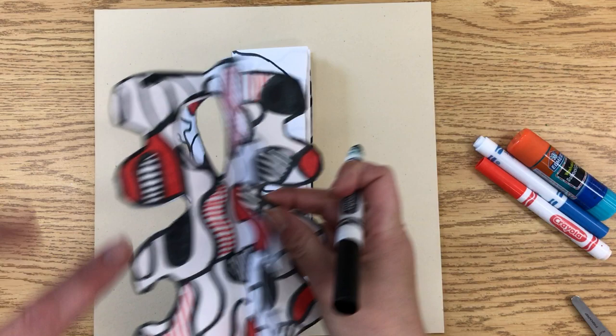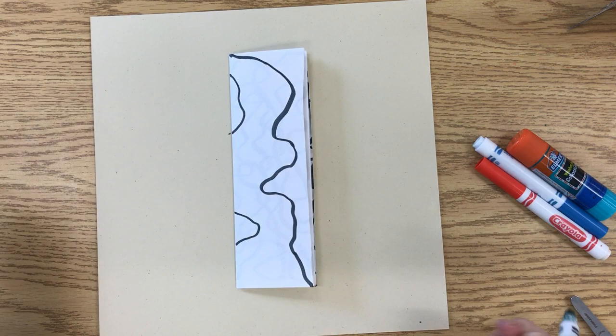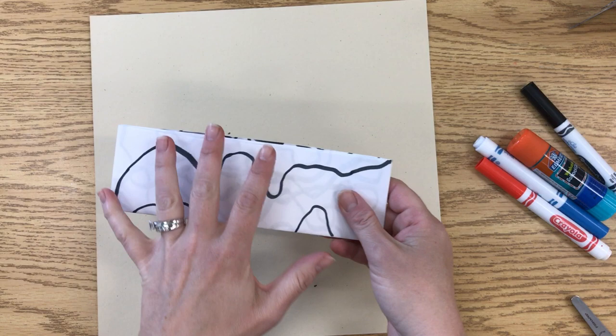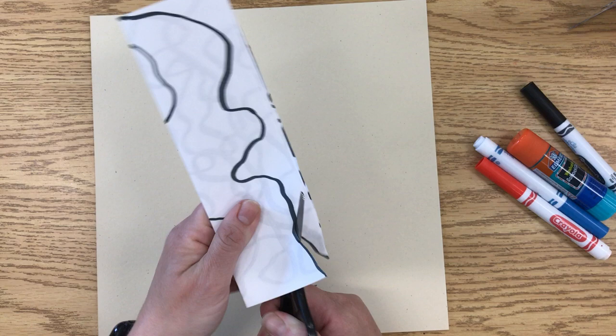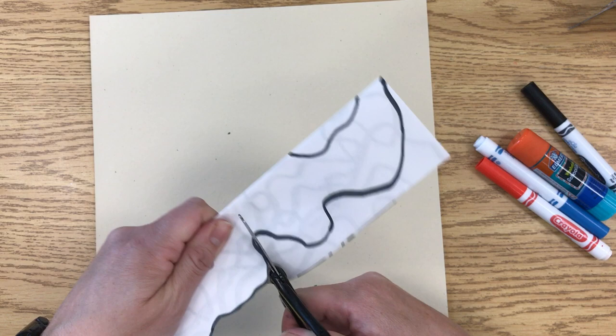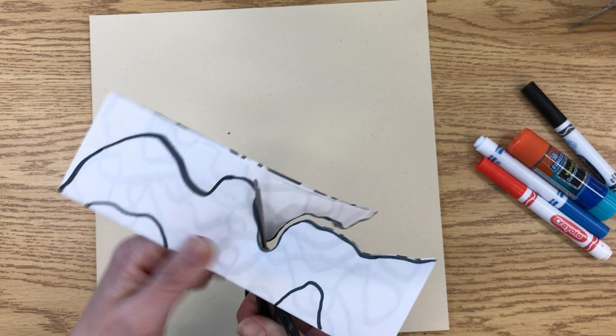Along the fold, if you want some cool open spaces, you can add those in as well, but you have to start and stop on the fold. You can add just one or two. Now you're going to cut on these lines that you made, keeping the papers folded and holding them carefully so they're not moving as you cut. If it doesn't stay perfectly on the line that is okay, because you won't see this line when the sculpture is assembled. The most important part is that the papers stay together, otherwise your sculpture won't line up.